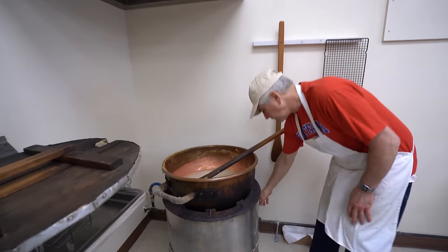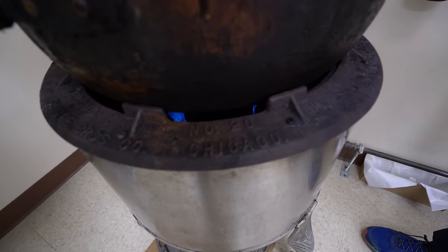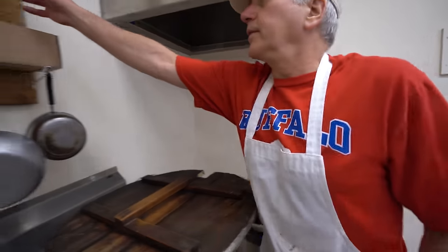Okay, fire it up. Ready? Yeah. Can you see it under there? I can hear it. There we go. I'll put the thermometer in.